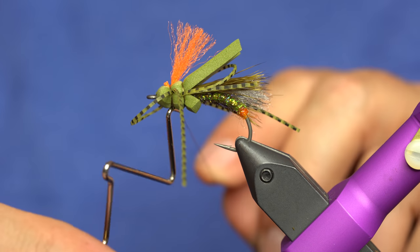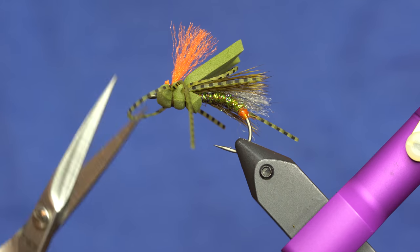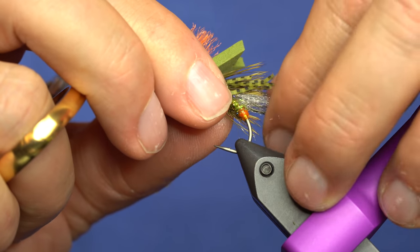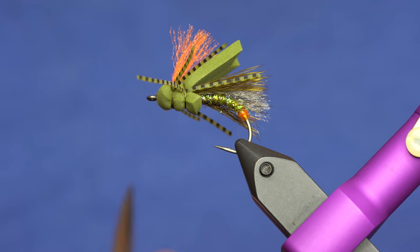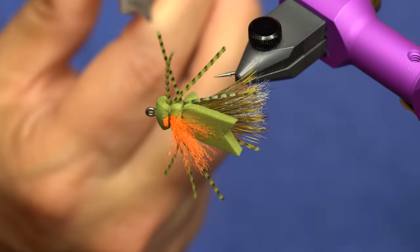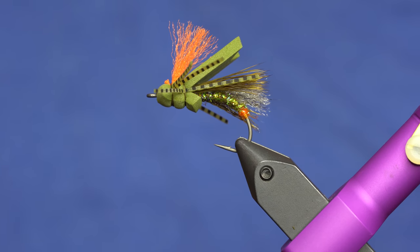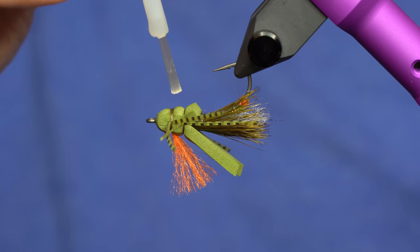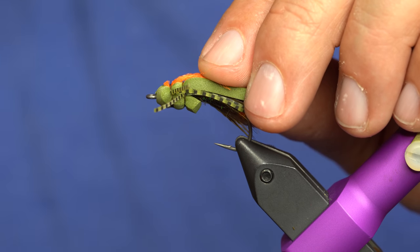Now we can come in here and trim our legs. The way I like to do that is draw everything back — I want the two sets of hind legs to be about even with the hair, and the front legs about like that. So lots of legs coming out. Then as a final step here, we just want to grab that super glue and put a nice little dollop on the thread. That will tighten that in there. I'll also put a dollop over the indicator so that secures a little bit better. And that is it.